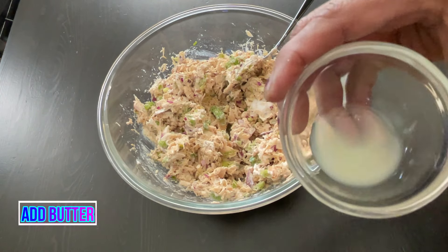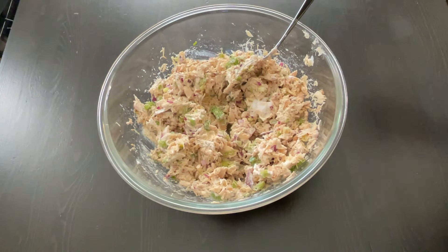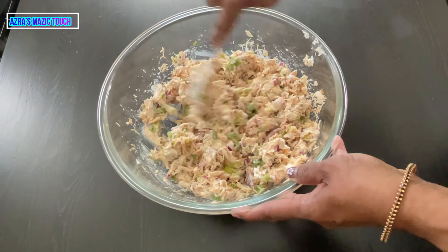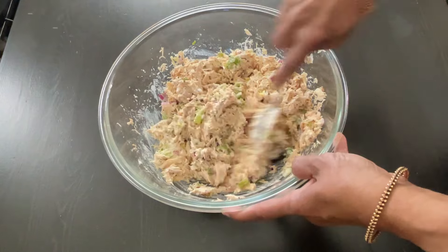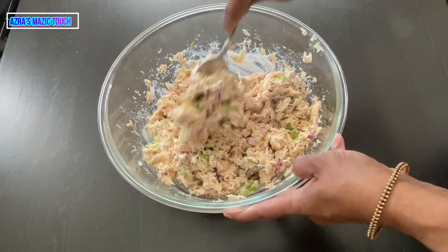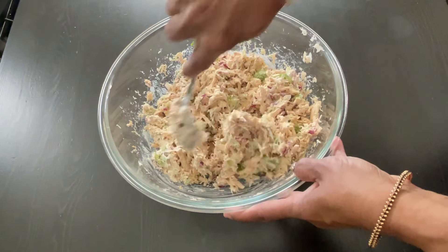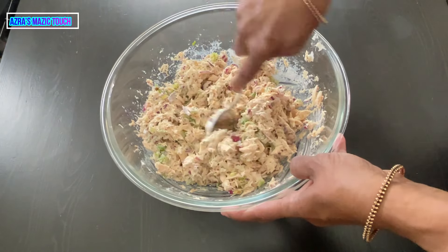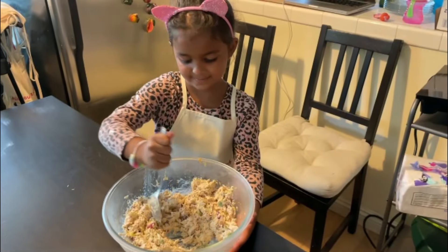Add the required salt. At this stage you can add the butter which is optional. When you add the butter you can make the paste a little bit smoother, so it's easy for you to spread it on any toast or bread or to make a sandwich. After adding all ingredients, mix it well.